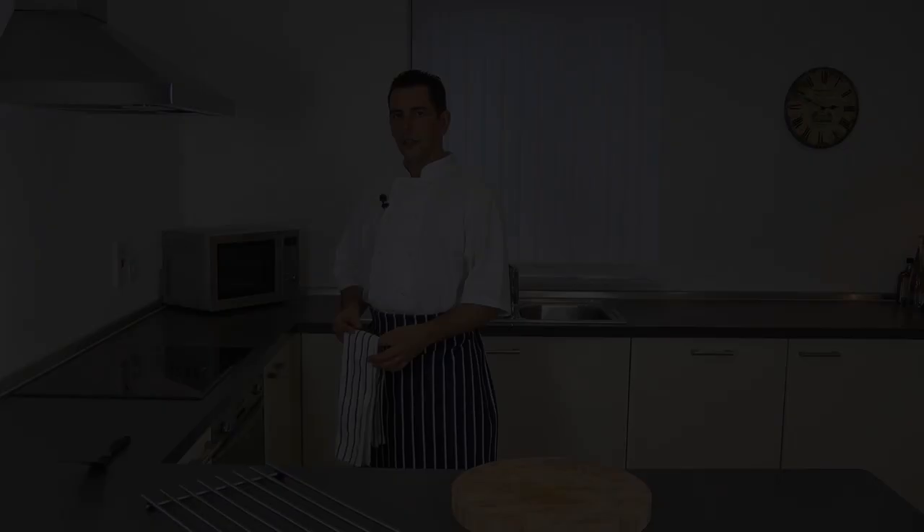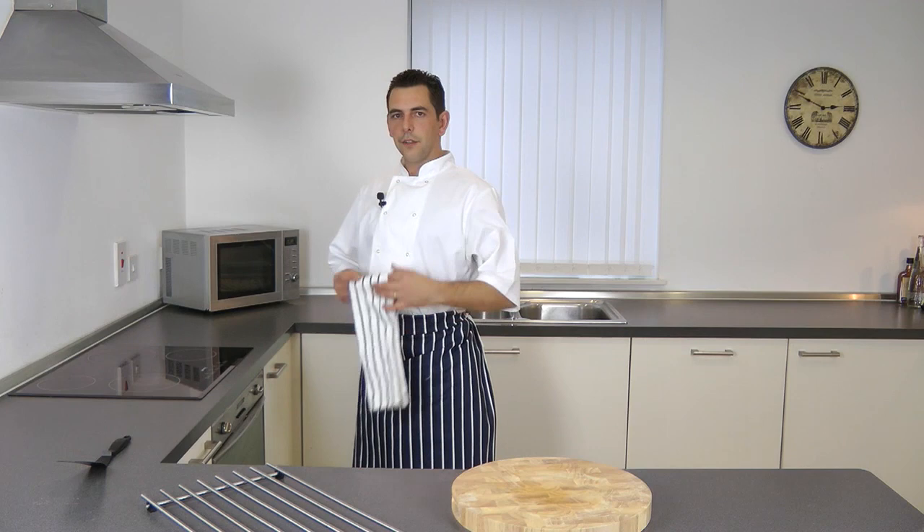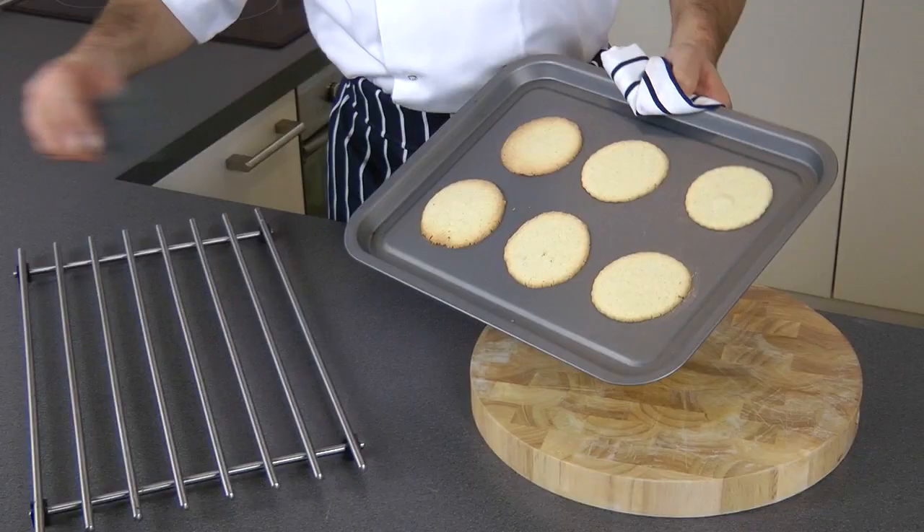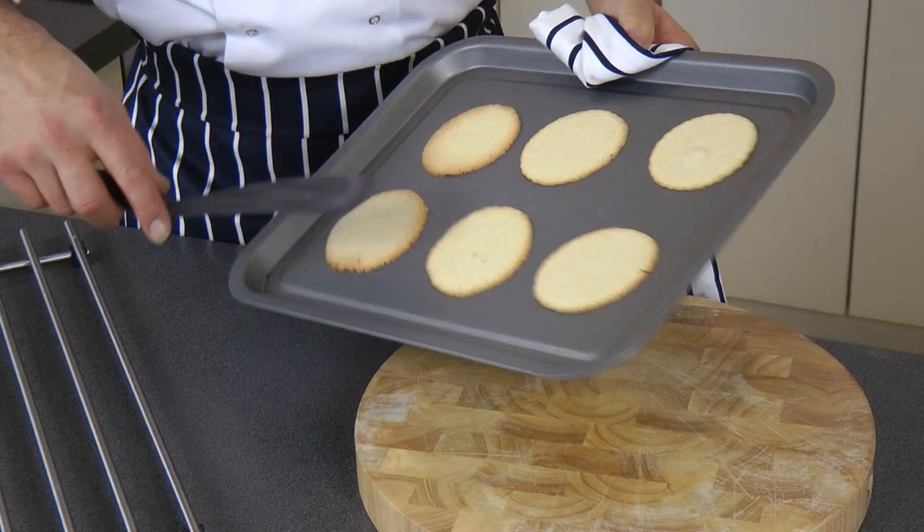After 5 to 8 minutes in the oven at 180 degrees, just take them out to show you what they should look like — just brown on the outside, as you can see, and just a little bit plain in the middle. But that's the way they should look. So be careful, just take them out of the tray.